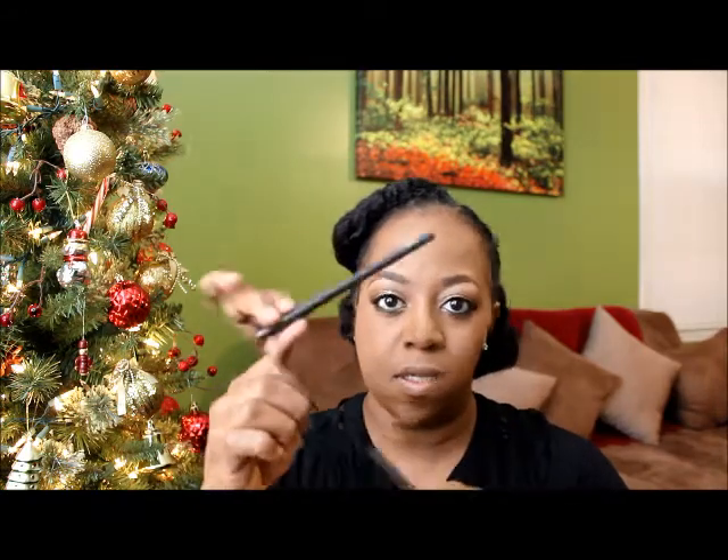After you're done with that, you're going to move on to your lips. I'm going to use something really simple — Velvet Teddy from MAC — and I'm going to line my lips after applying it with Chestnut. And that's the end for today, guys. Thanks for watching, hope you liked it, and I'll catch you next week. Bye-bye.